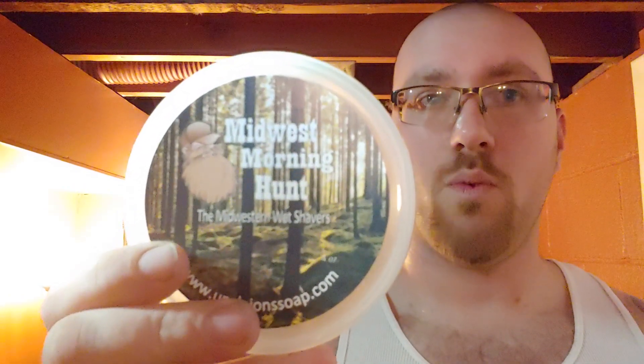Today I received, as part of my Midwestern Wet Shavers group, the group soap that we have — A Midwest Morning Hunt. I don't remember exactly what the scent profile is supposed to be, but it kind of smells like my woodpile has a bunch of flowers growing in it. The soap was made by Uncle John Soaps, and we can't thank him enough for it.